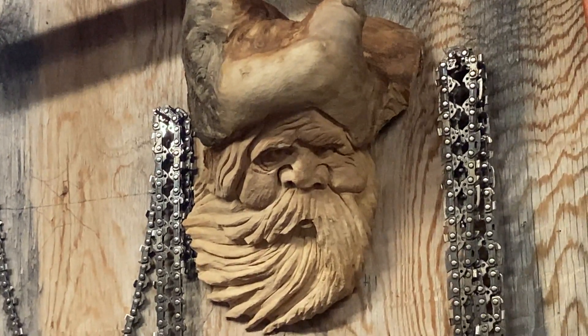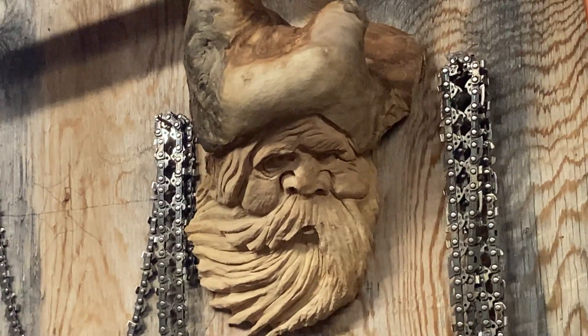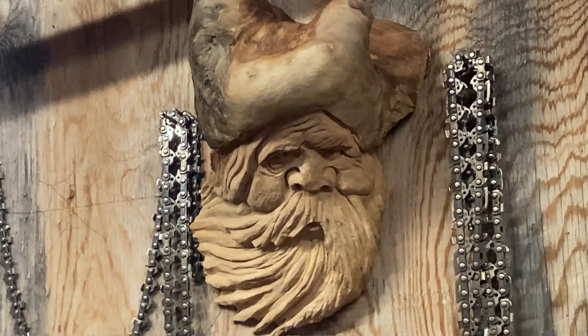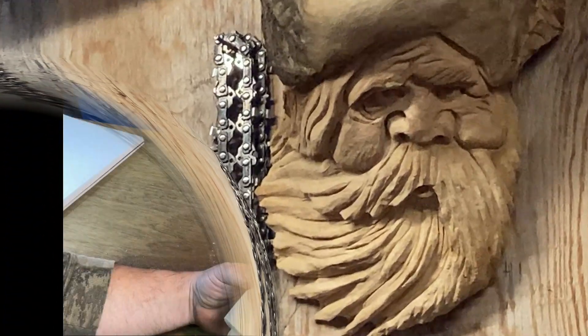Hey guys, remember this carving we did a few days back? Well, I'm going to show you once you power carve something, how to clean it up with just one little trick. We're going to show you how to clean it up so you get rid of all them burrs and fuzzies.